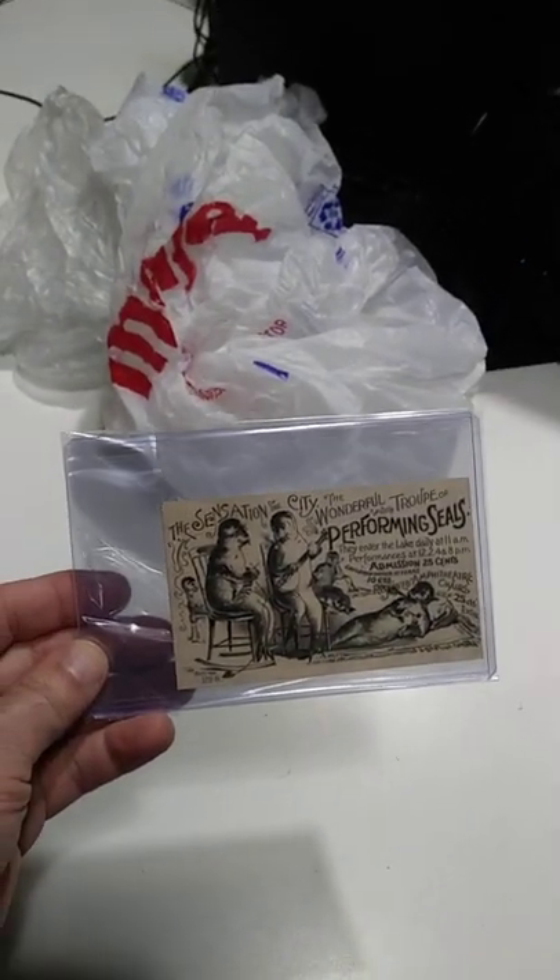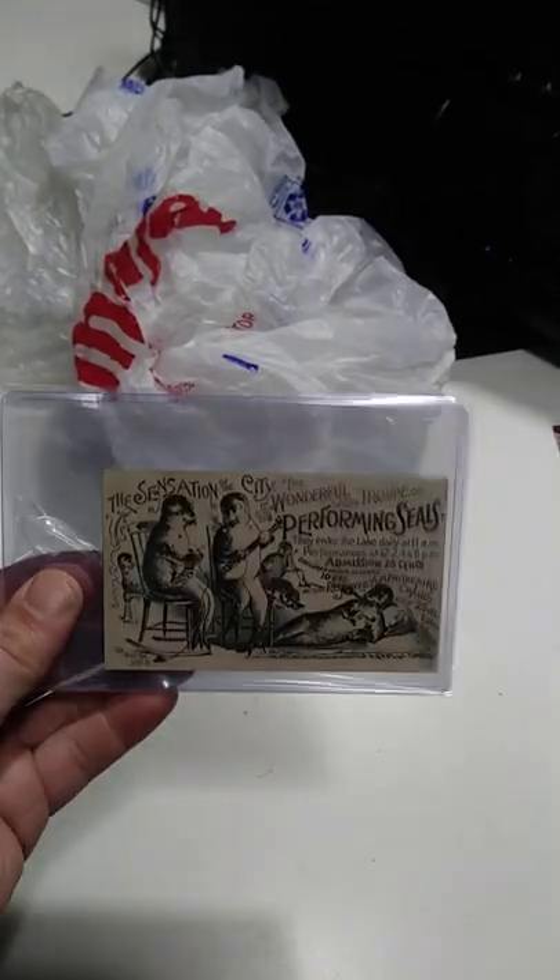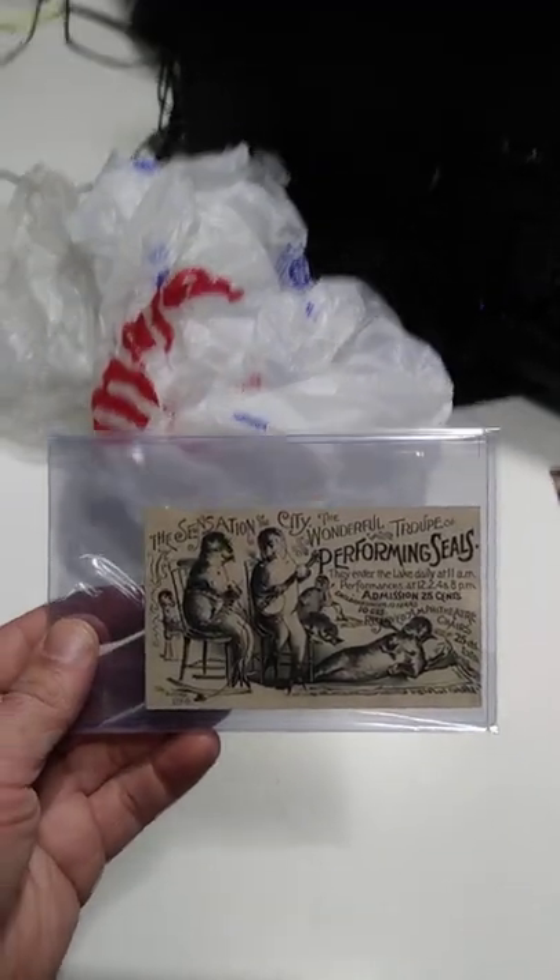Now here's a question I get all the time. This card just sold for $300. It's a circus performing group of seals — animals. These are seals.